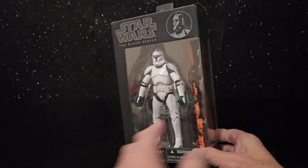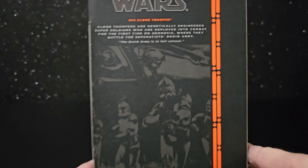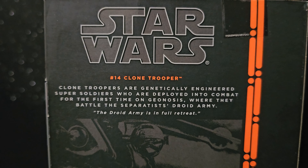Nice shot there on the back, coming down from the gunship.